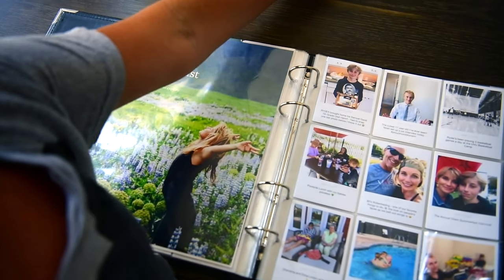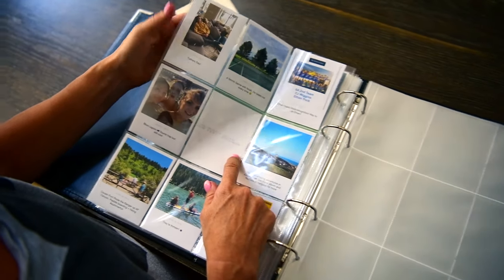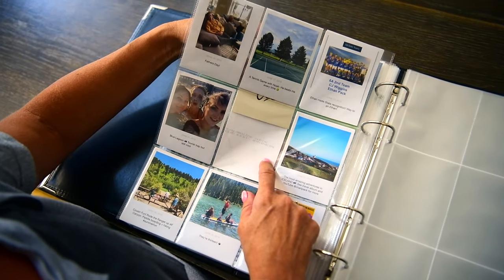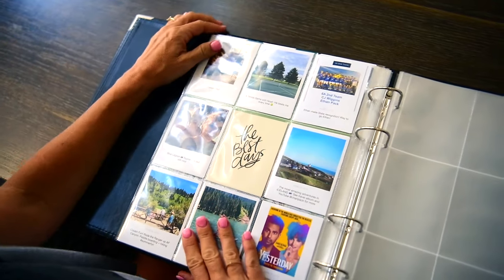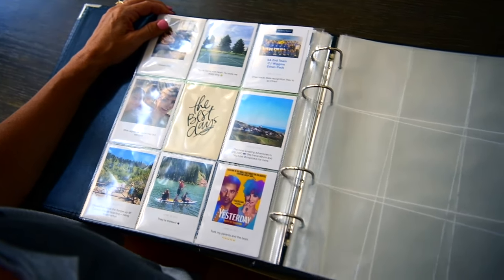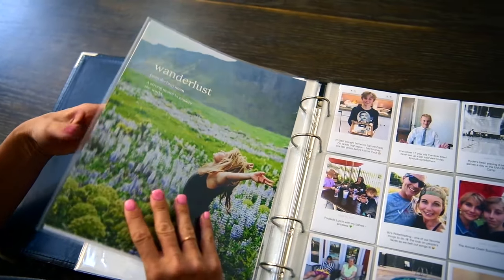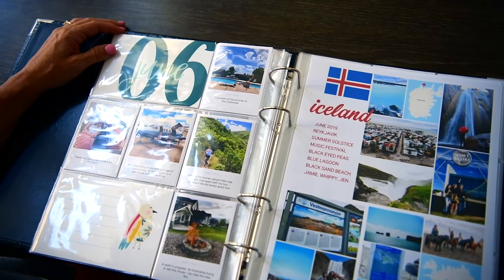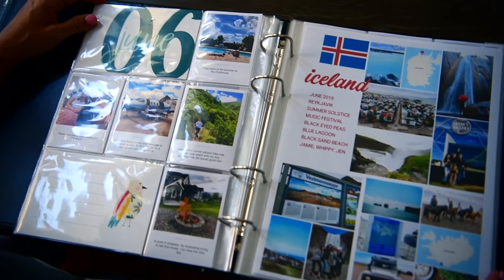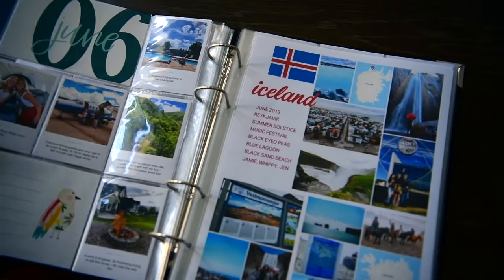I was short one card, so I'm just going to add this card right here, and I'm done. These pages are going to be ready for next month - it's that easy, no stress. Isn't it fun, Mark, to have all these pictures? Sorry you didn't get to go to Iceland but you can look at my pictures. Thanks for watching!